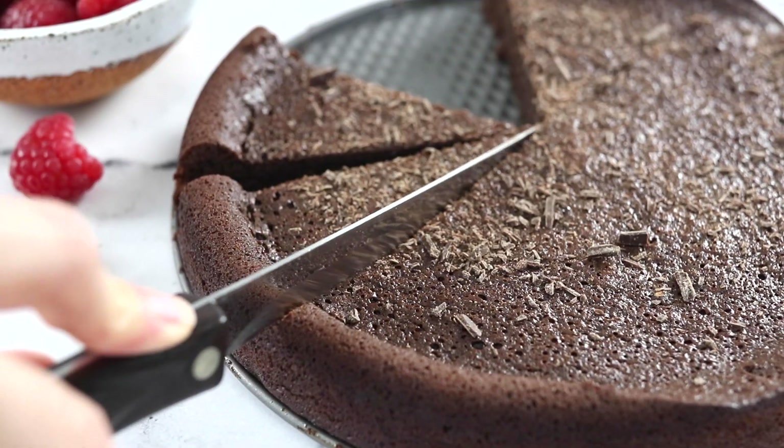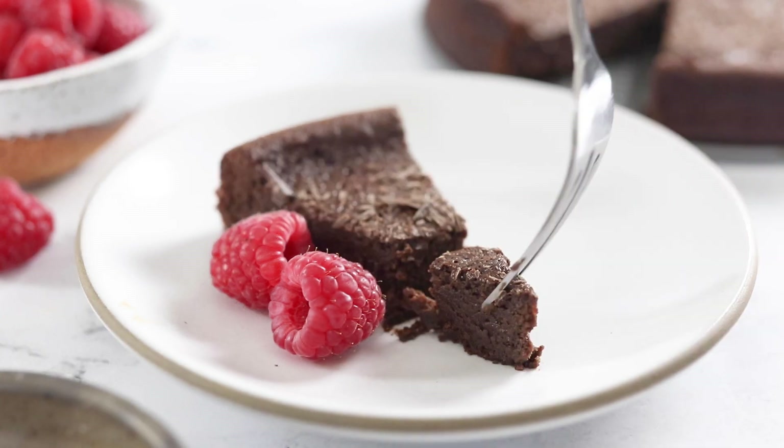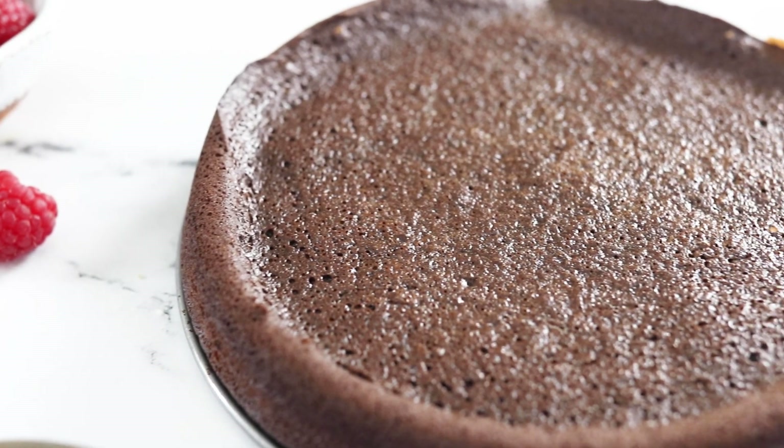The next time you need an impressive dessert but you don't want to put a lot of effort into it, you have to try this easy flourless chocolate cake. All you need is five simple ingredients to make this gluten-free dessert and it tastes totally rich and decadent.